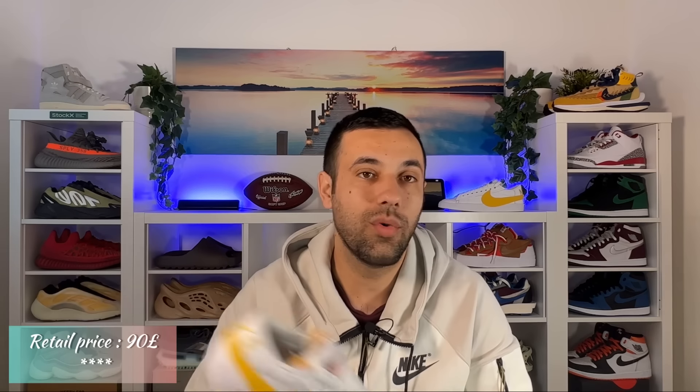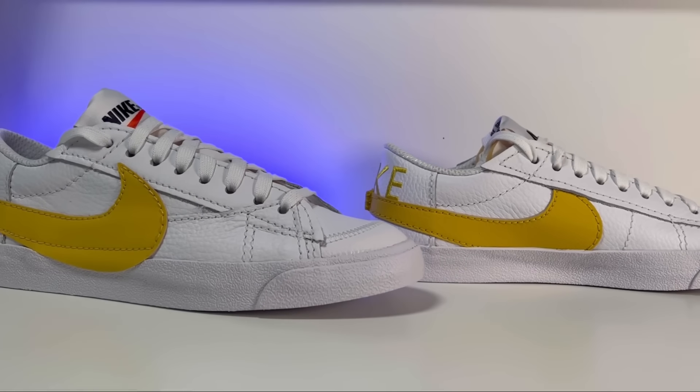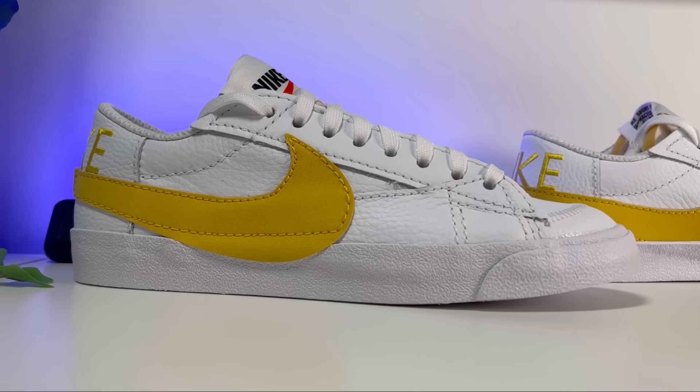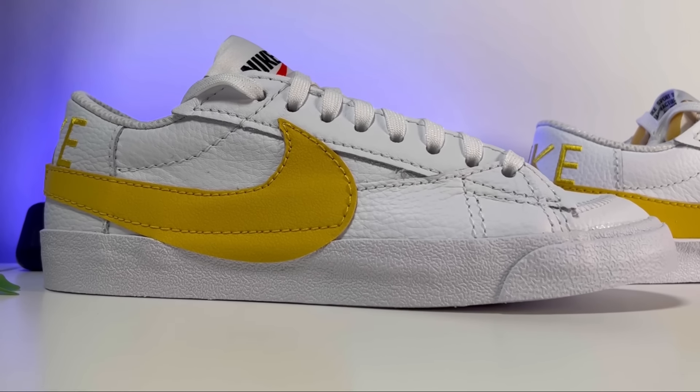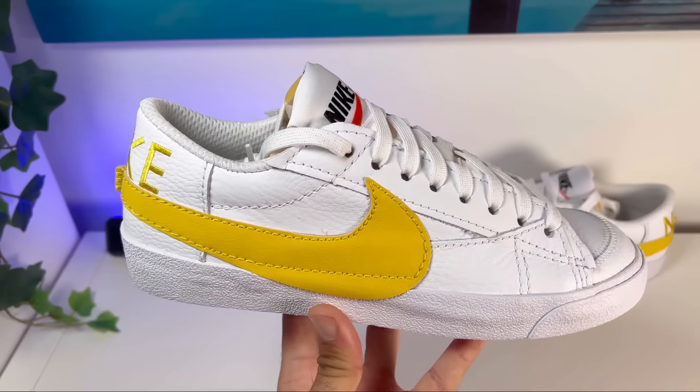The price is 90 pounds. I really hope they're going to bring these better materials also to the mid version, for which I also made a review when it got released — I'll leave a link in the description. So let's do a breakdown of this one: for the upper, we're going to have mainly this white tumbled leather.